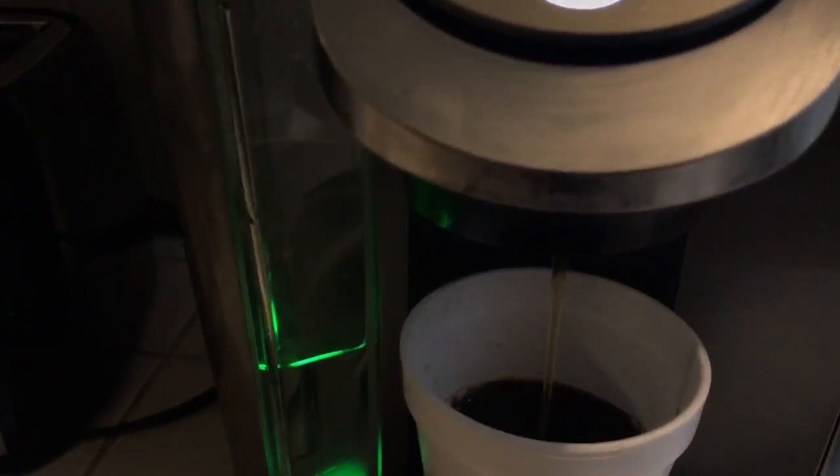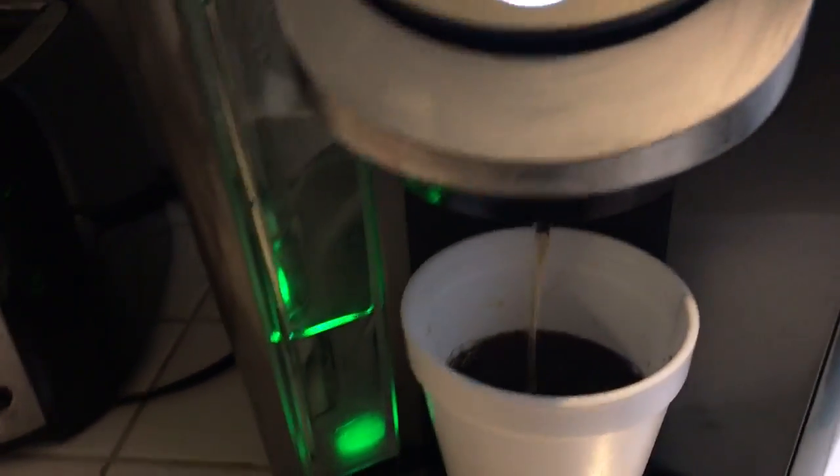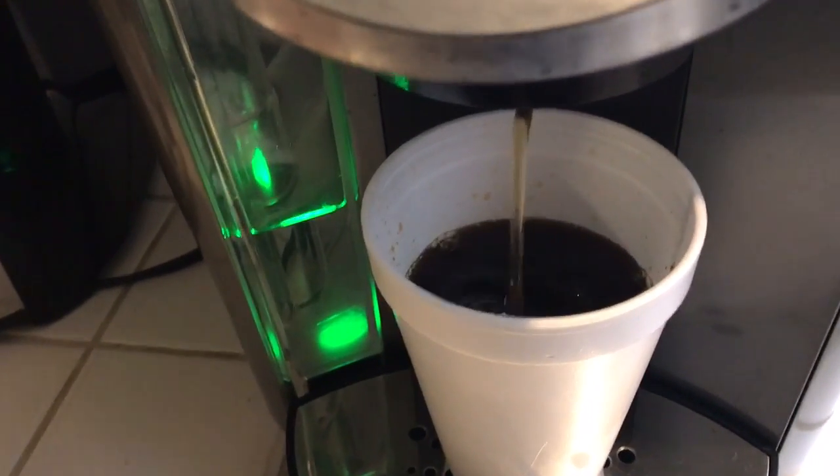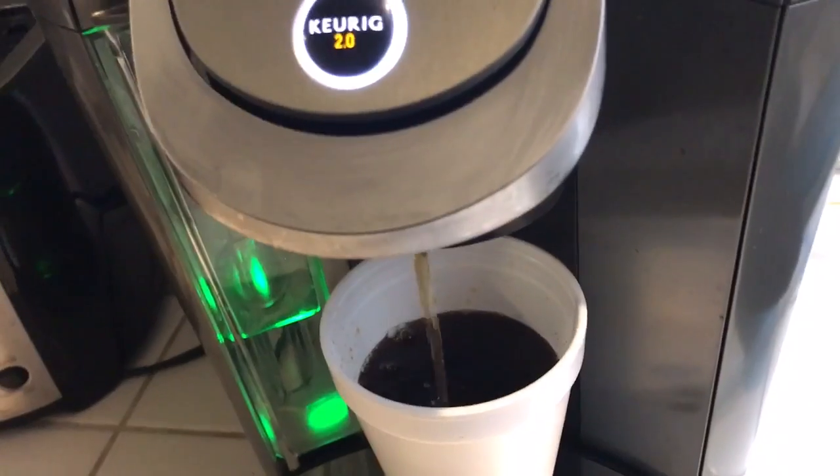For those that don't know, when you put the strong option it takes a long time, just so you can get your strong coffee — just for those that don't know.